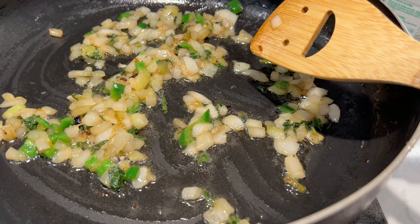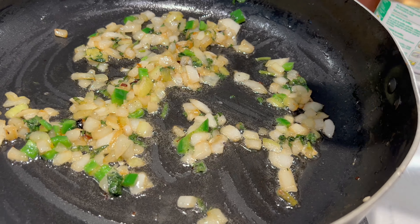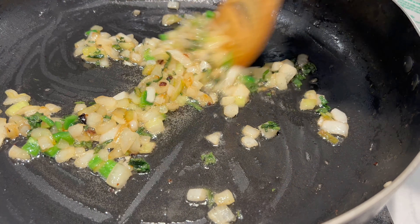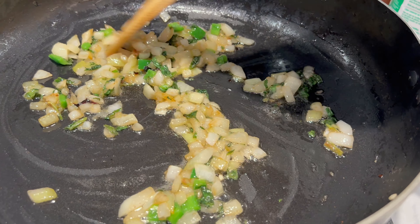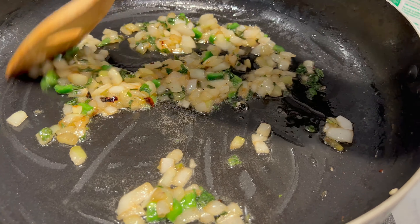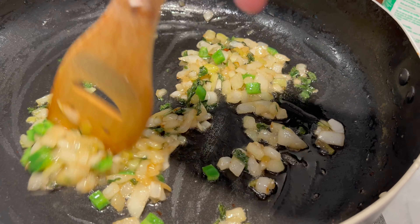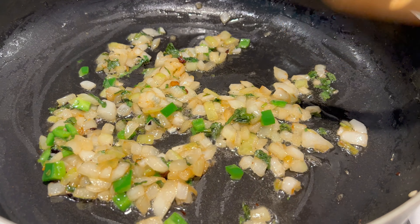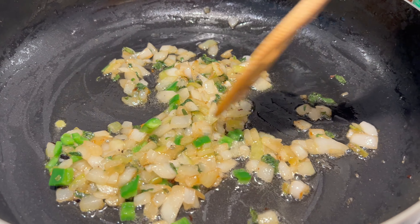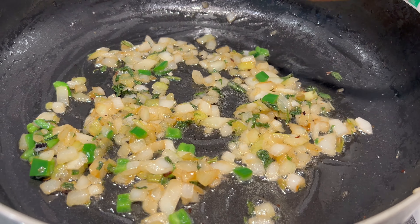Aunque la quesadilla al comal es muy rica, pues la quesadilla frita es más rica, la verdad, porque tiene la grasita que es lo que le da sabor. Y como quedan crujientes, no saben qué cosa. Es como, vamos a decir, como una empanada; en algunos lugares les llaman empanadas. Pero es básicamente una quesadilla cerrada de masa cruda con su relleno que va directamente al aceite a freírse hasta que quede doradita.